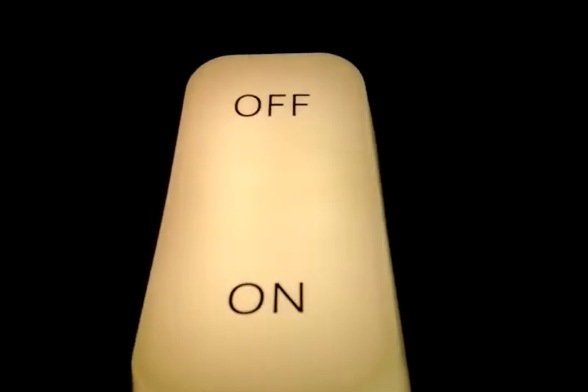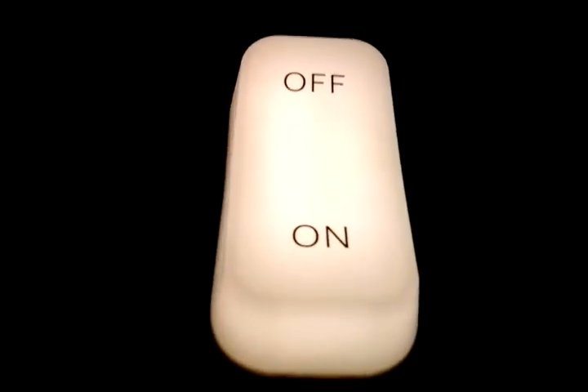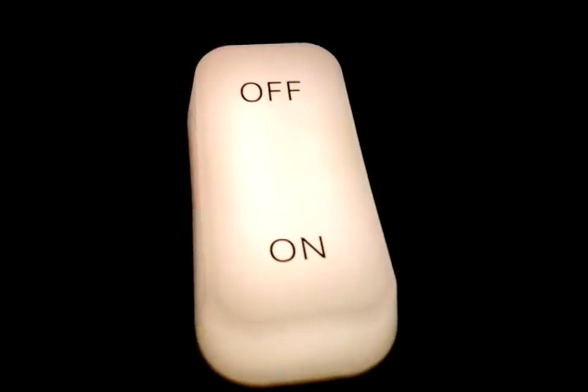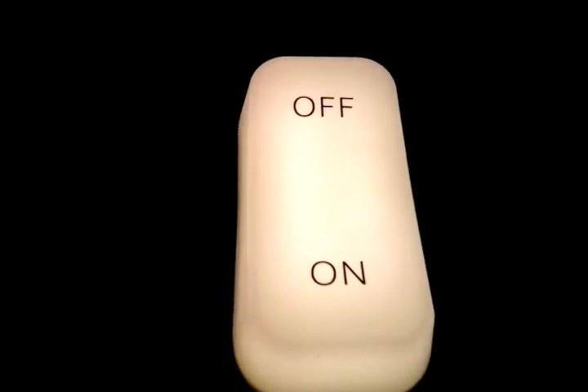It's actually a lot better than the Five Below ones. Anyway, hope you enjoyed this video of my MindGames LED Bright Switch Light. Please comment, rate, and subscribe — thank you very much for watching.